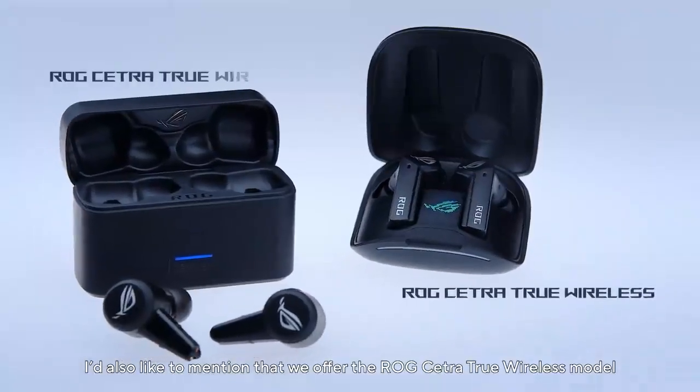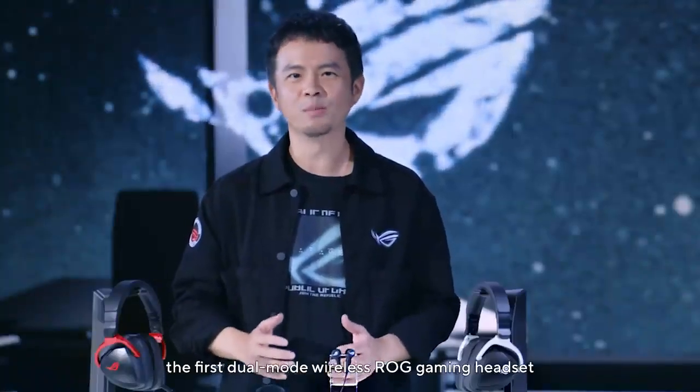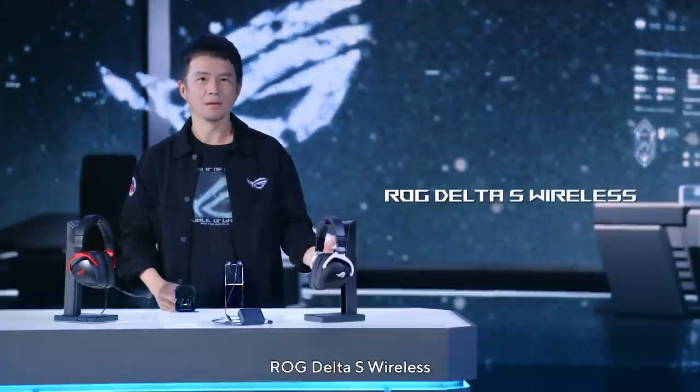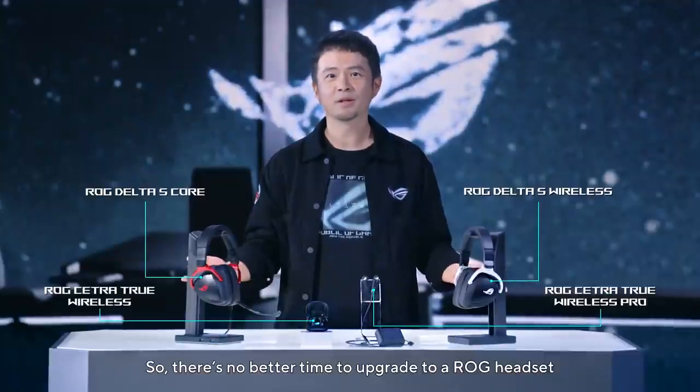I'd also like to mention that we offer the ROG Cetra True Wireless model. Today I'm thrilled to introduce the first dual-mode wireless ROG gaming headset, ROG Delta S Wireless. The Delta series also includes the Delta S Core, so there is no better time to upgrade to an ROG headset.